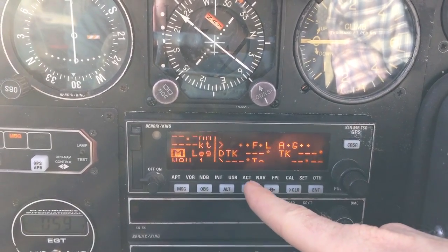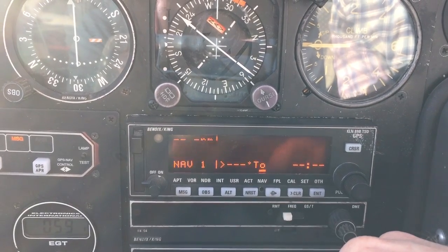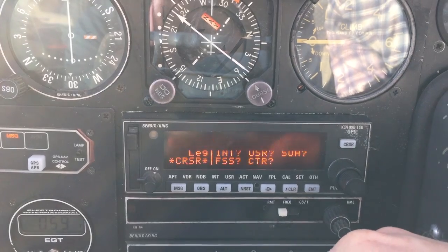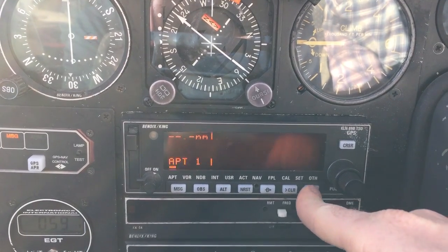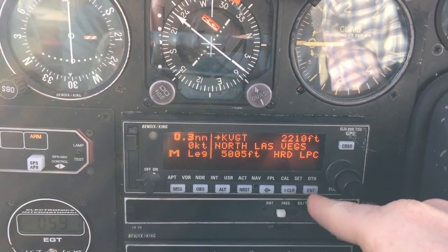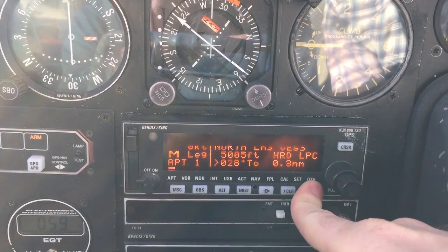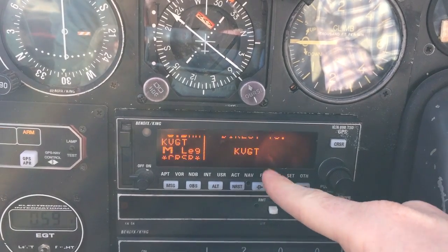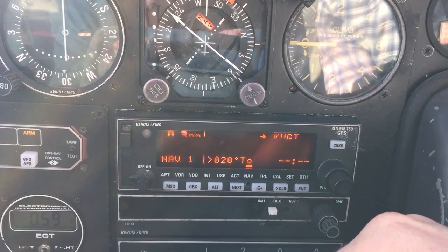For example, if I wanted to go to the closest airport — North Las Vegas — I would just hit nearest. It goes: where do you want to go? Nearest airport — hit enter. And then hit enter again for the nearest airport, or direct-to gives you a direct-to function. Hit enter.